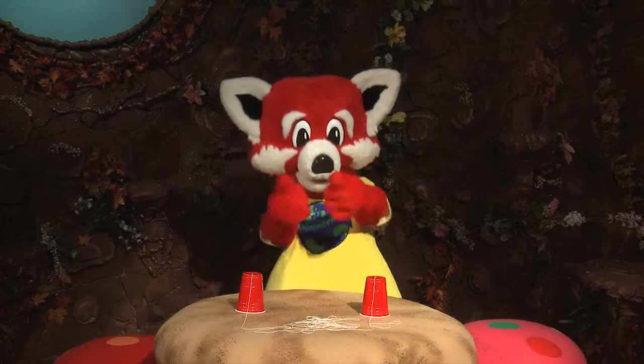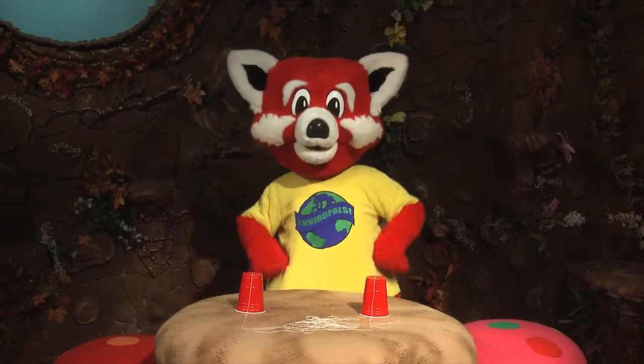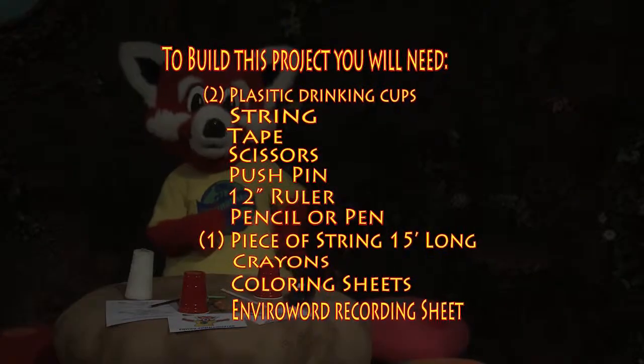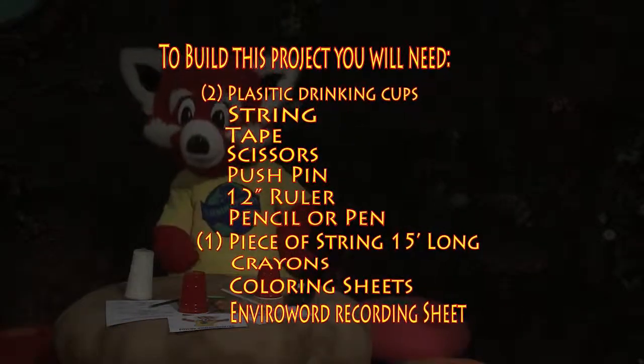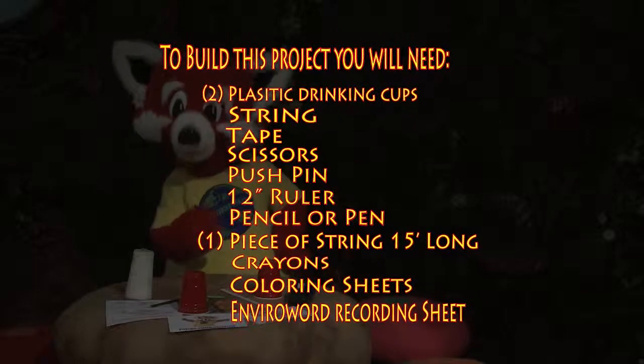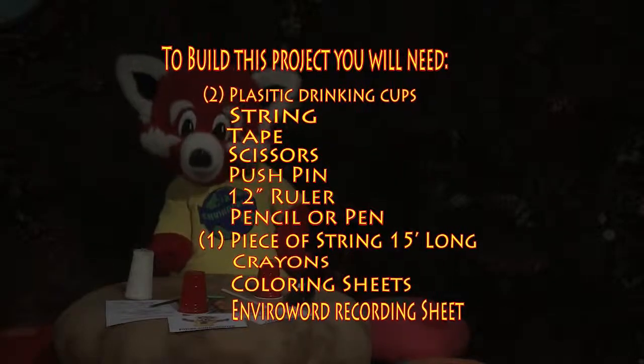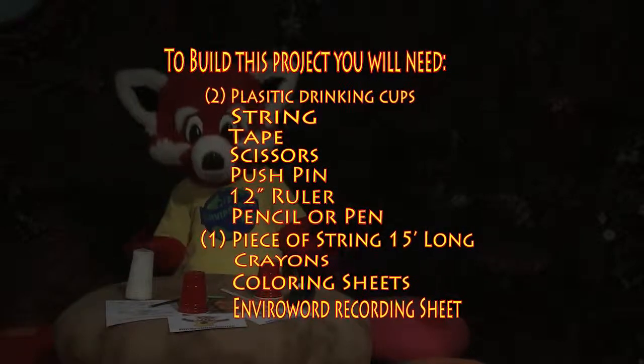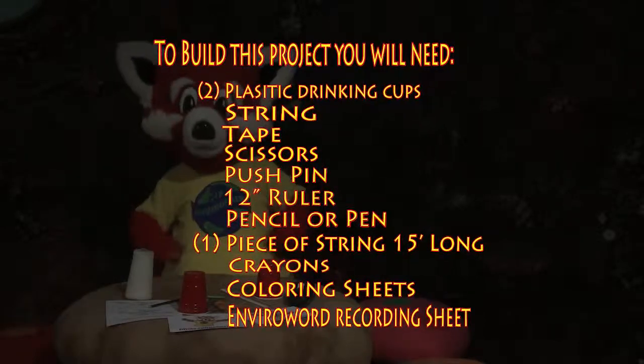This is a project that you and your friends will have fun both making and playing with. To make this project, you will need two plastic drinking cups, string, tape, scissors, a pushpin, a 12-inch ruler, a pen or pencil, one piece of string 15 feet long, coloring sheets, and an EnviroWord recording sheet from our website.